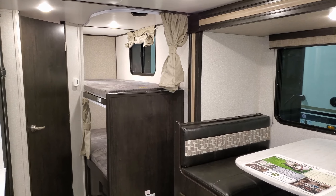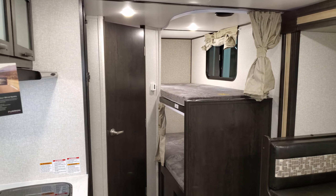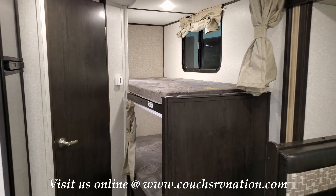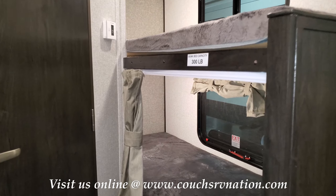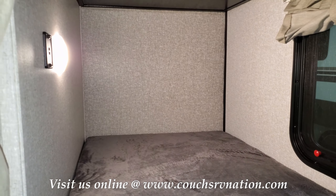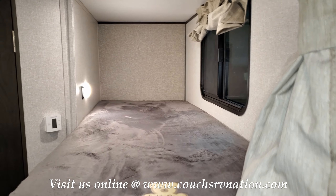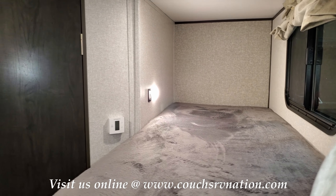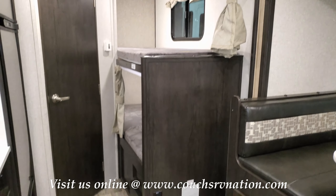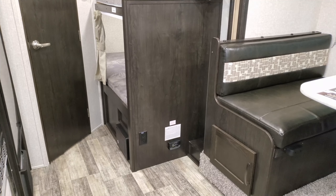We are now up inside this new Surveyor 19BH LE, and as you can see we're looking toward the rear of the coach. You have two small bunks back here with up to a 300-pound rating. There's a window on each bunk, a little USB charger port back there, and a curtain for each bunk to give the kids a little bit of privacy.